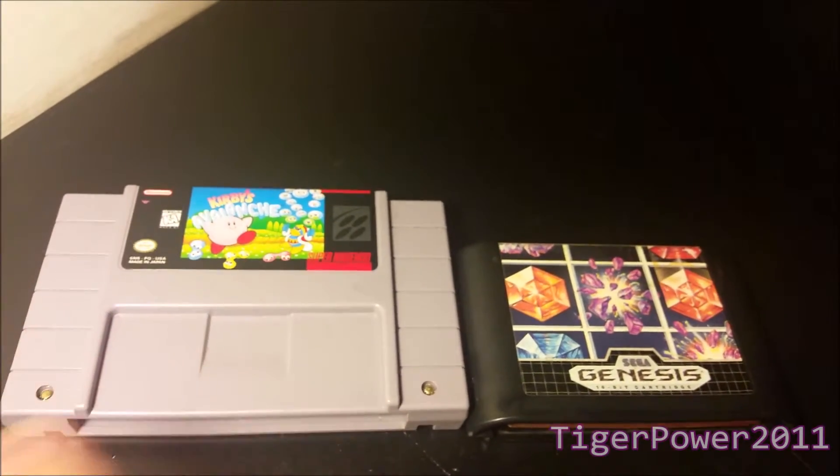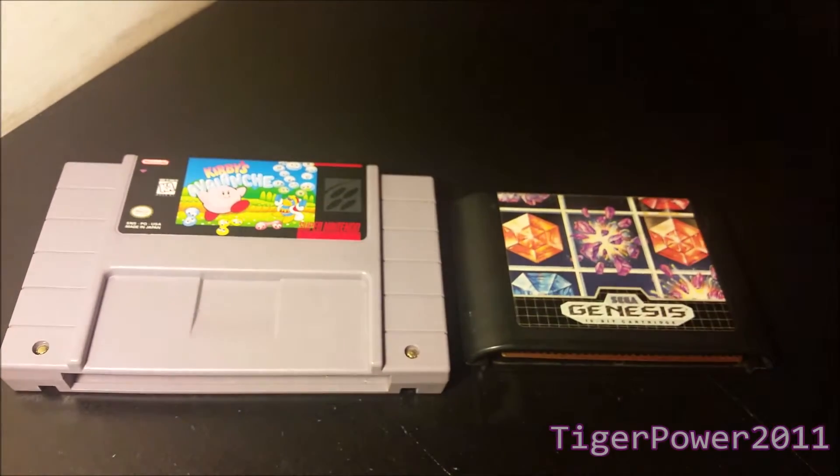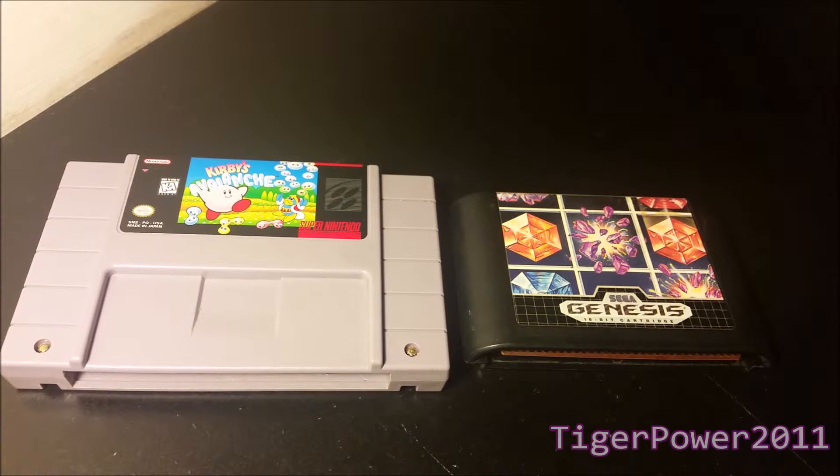These are my two new additions to my video game collection and both of them are puzzle games. I love puzzle games so it's great to have more in my collection — Kirby's Avalanche for the Super Nintendo and Columns for the Sega Genesis. Both games are in really good shape, look like they've been well taken care of, and I can't wait to play both of them right after this video. Thank you guys so much for watching another eBay purchases unbagging. This has been TigerPower2011 saying so long.